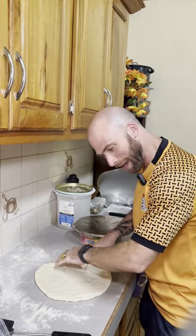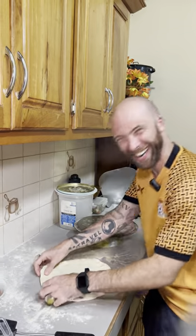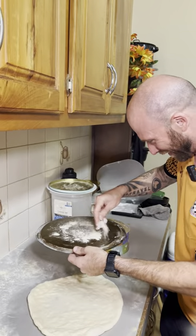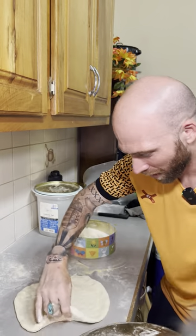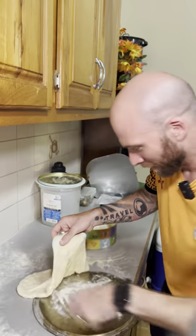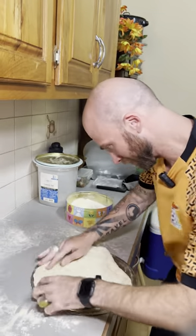Reminds me of my great-grandfather back in Italy, playing around with his dough. Alright, so some flour, right? Get a nice little flour and then gotta move this guy on. Slide it on. Two hands — two hands always — stretch it out a little bit. Get it up to the sheet.